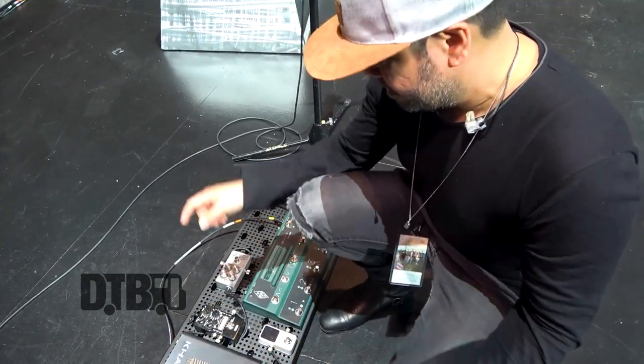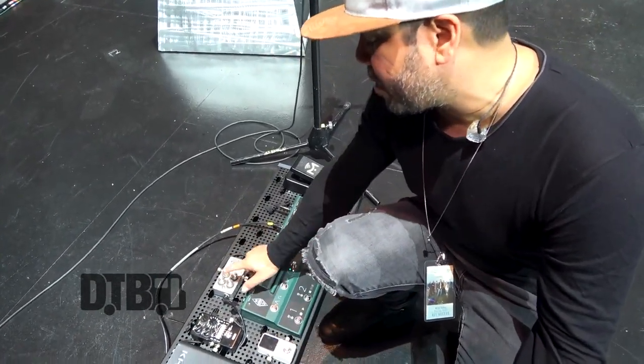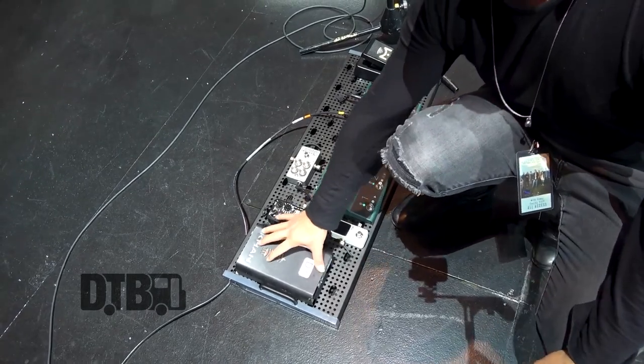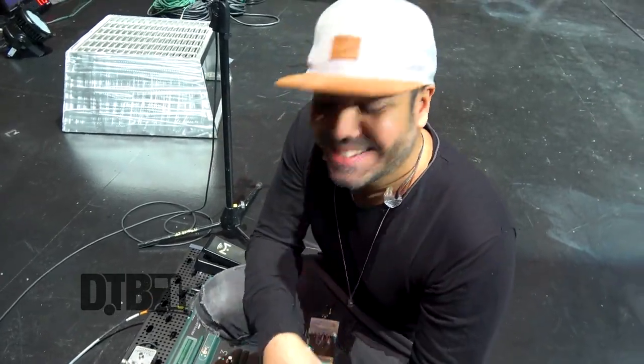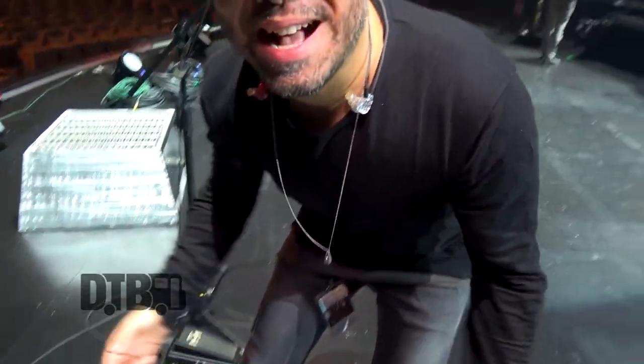This is my acoustic rig — tuner, compressor, reverb, and this is my secret weapon: a Candy Eye. It's got a tube inside and it can make a crappy acoustic guitar sound like a million bucks. Literally every gig, somebody comes and says, 'Hey, what's your guitar tone?' And of course I say my fingers, but then I say, yeah, it's this guy over here. I love it. I hope you guys had fun checking out my gear — thank you for your support and bringing you on tour.